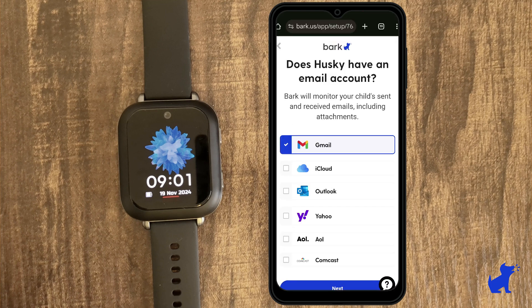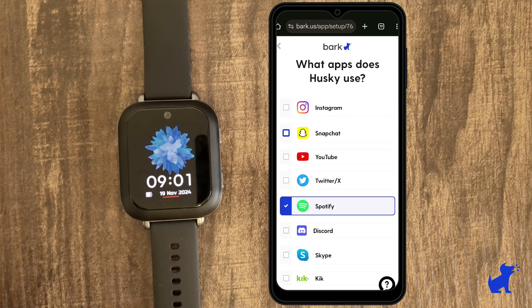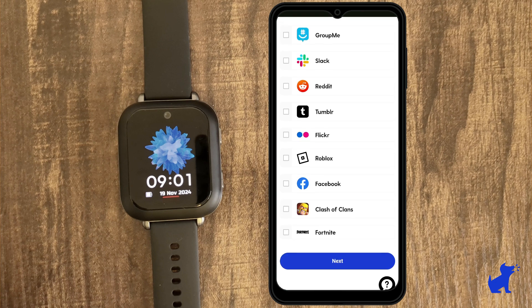You may be asked if your kid uses any email or social media accounts, just in case Bark can provide additional coverage monitoring those when they use them on other devices. Since the Bark watch doesn't come with these apps, it's just a simple standalone device that lets your kid call, text, use the clock, and get location tracking.